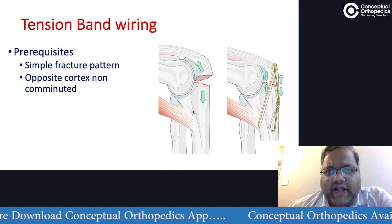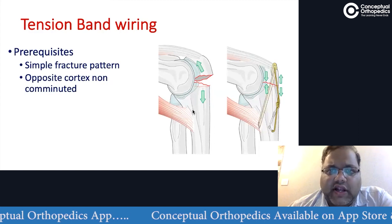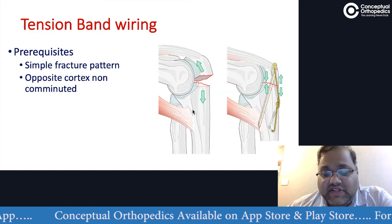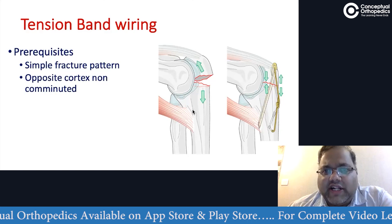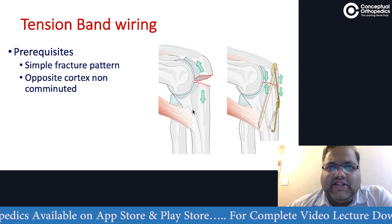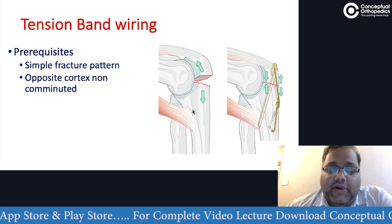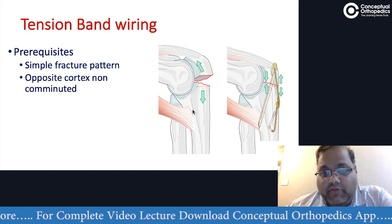Simple things — we all know the theory behind the tension band principle. The prerequisites should be: number one, it should be a simple fracture pattern, preferably a transverse fracture pattern. Almost all cases will not be a pure transverse — there will be a little obliquity — but that is still okay as long as it is a simple fracture pattern. More importantly, the medial cortex — the opposite cortex — should not be comminuted.